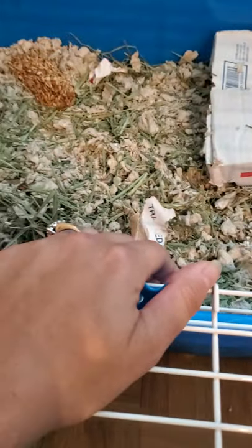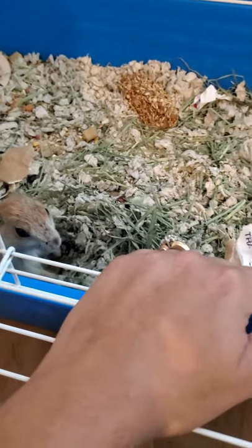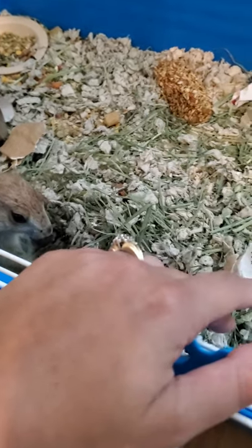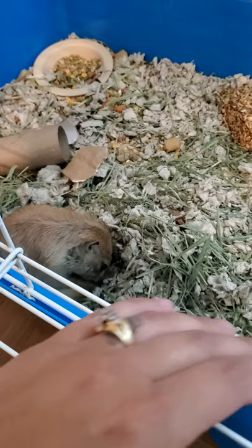First I open her cage and I just lay the cage on my lap. And I sit my hand in the cage for a little bit, just so she can see me and get used to me. This is all I do until she starts moving around. Sometimes it takes a little bit of time, sometimes not.